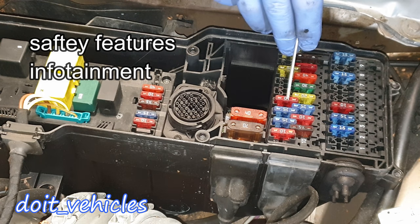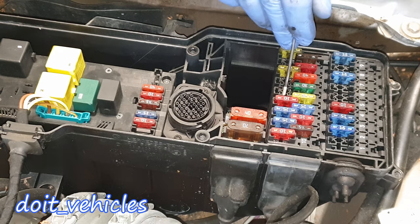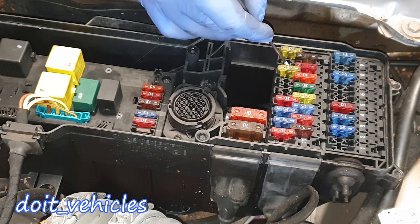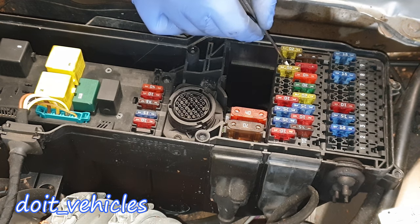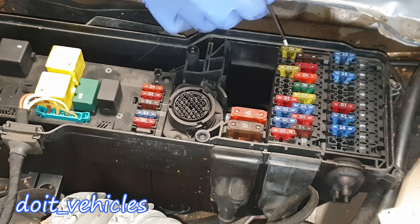Fuse 13 also covers the restraint system control unit and seat belt emergency tensioning retractor. If you have parking sensors, number 14 is for that. Number 17, if you have it, is for the stationary heater timer, steering angle sensor, and data link connector pin 3. And number 18 is the rear driver side door control unit.